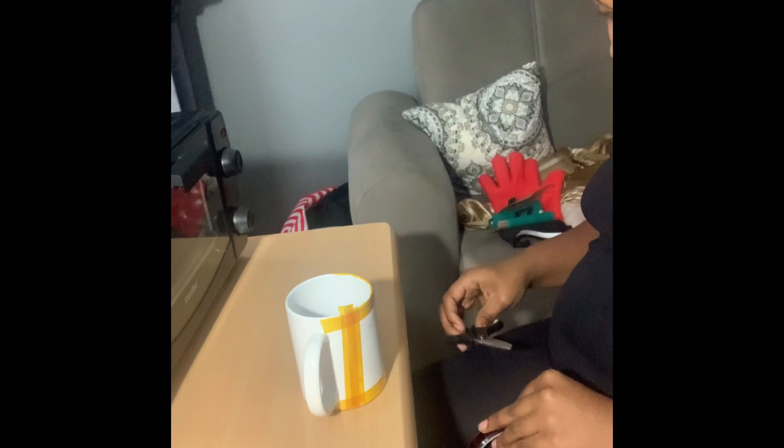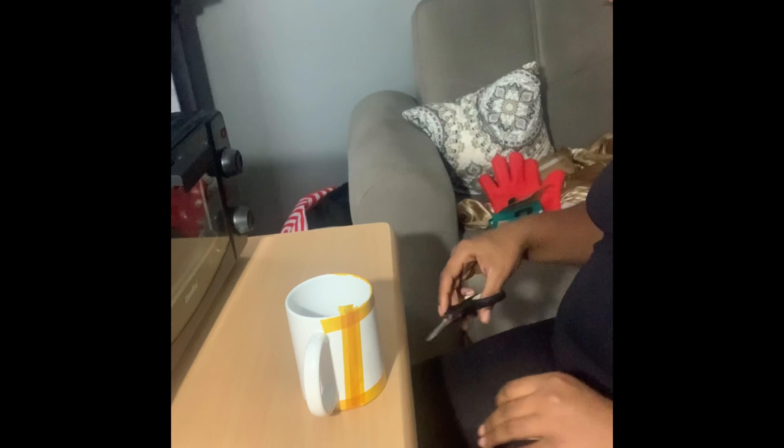Now that you've got your image taped down, I'm going to put some additional tape across the center of it. Once your image is taped exactly where you want it, go ahead and get that parchment paper and wrap your mug. It's almost like another barrier to protect the cup and the image from burning. Just adjust and secure it with another piece of tape.